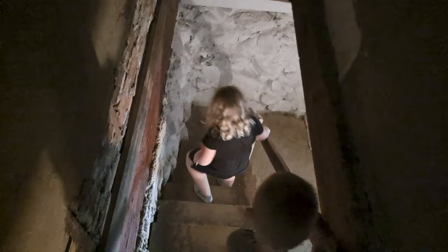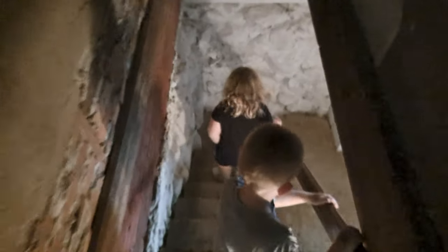This is the root cellar — or just the cellar. Do you know why they put stuff down here? It's like our basement at home — when you go downstairs, is it hotter or colder? Wouldn't it be nice to keep vegetables in a place where it's cool?